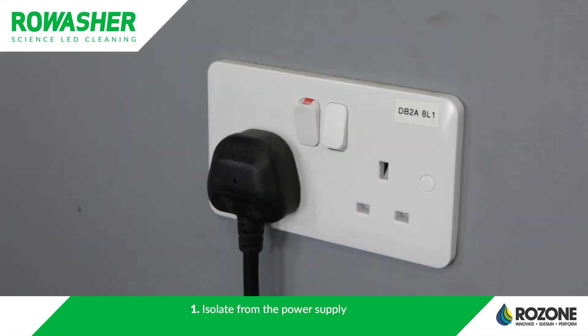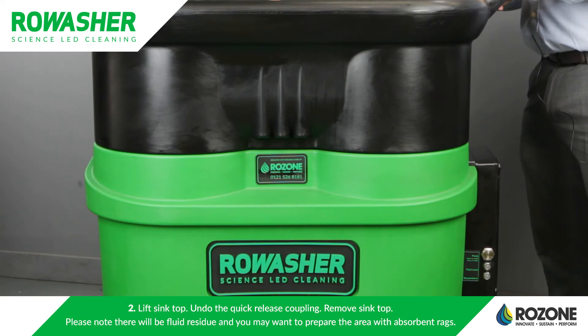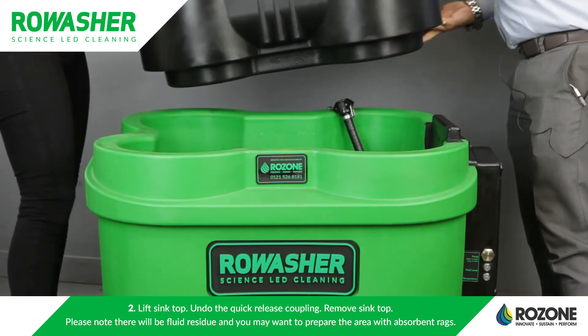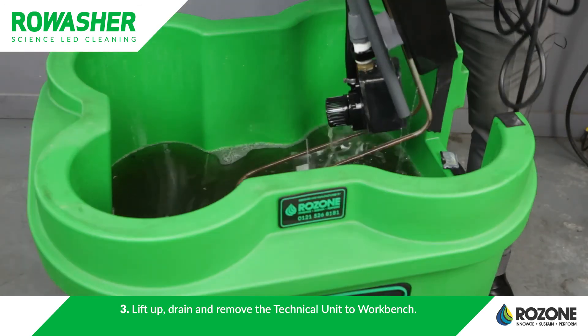Step one: isolate from the power supply. Step two: undo the quick release coupling and remove the sink top. Step three: lift up the drain and remove the technical unit.